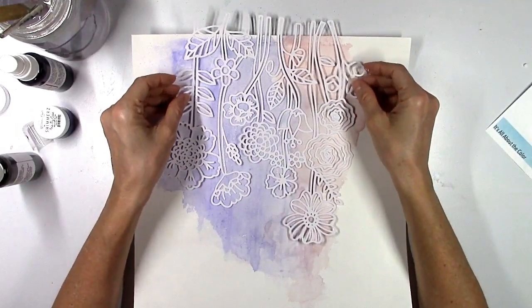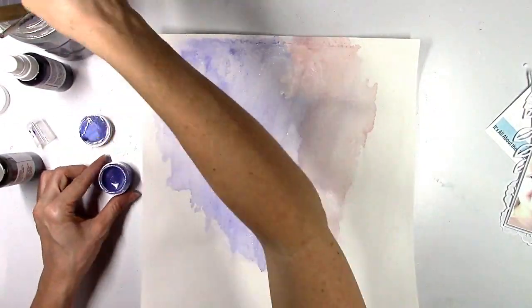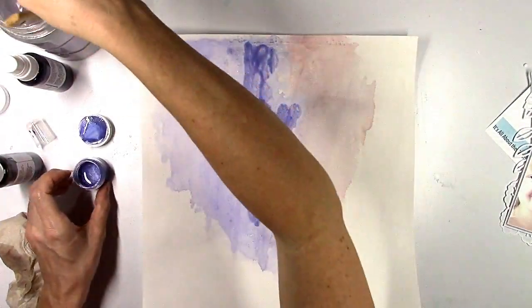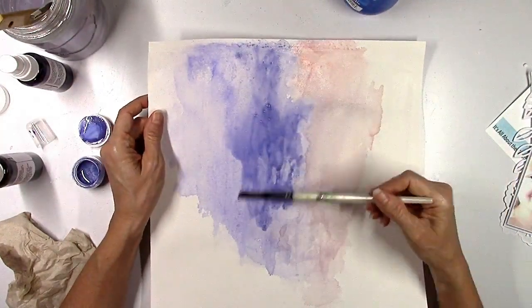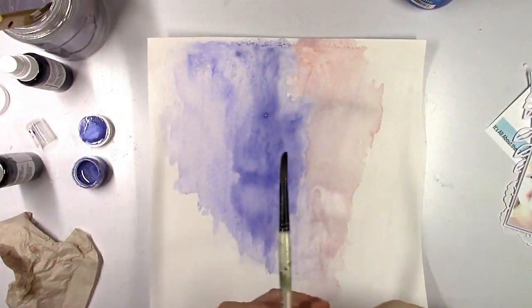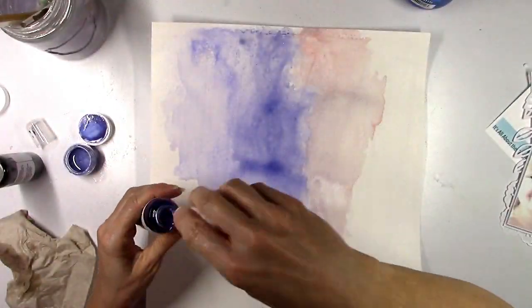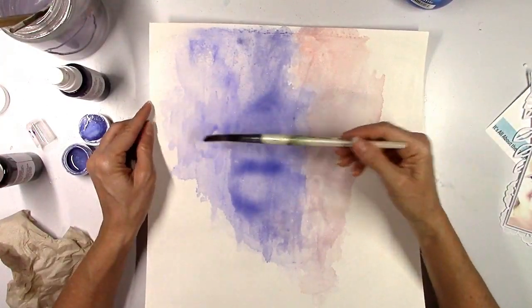When you water these paints down they do tend to be a little less shimmery — I've learned that. Sometimes that's okay with me; I'm not necessarily concerned with the amount of shimmer on every single project. Sometimes I just want the color. But if you do want the true shimmer then I wouldn't add much water to it. Once that first coat dried I thought it was just a little bit light because I did add quite a bit of water, so I let it dry and came back over it again with more coats.